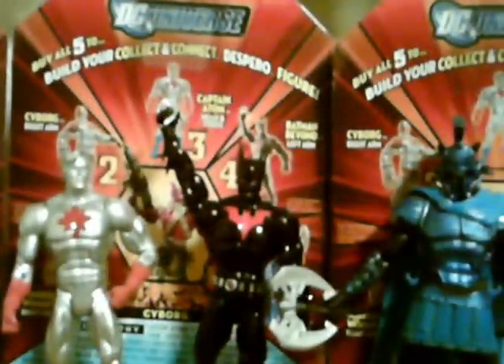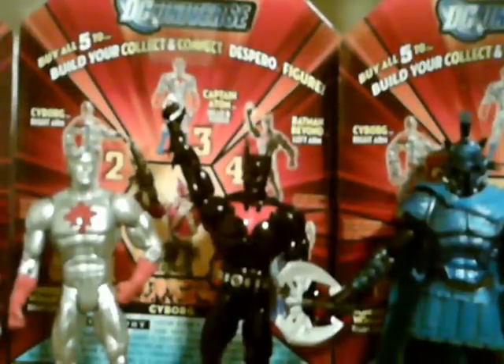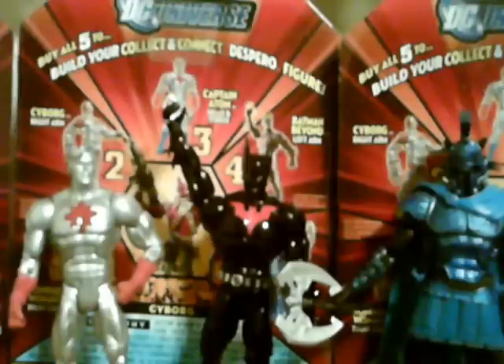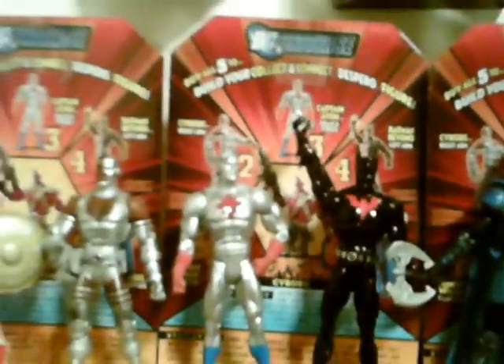Batman Beyond also had a KB variant where it was him with a Terry McGinnis head mold, and he came with a mask that would go in his fist like he had pulled it off. In hindsight, I really wish I would have gone with that one, because this Batman Beyond is flat out terrible. Ares, I do not believe, had a variant — so really everyone in the line had a variant but Ares. I'm sorry for the tack-on. This is JTrain997, see you soon YouTube.